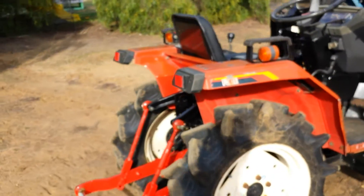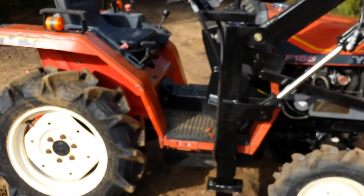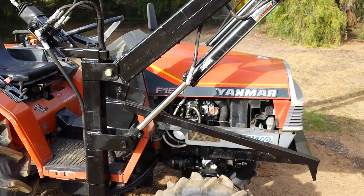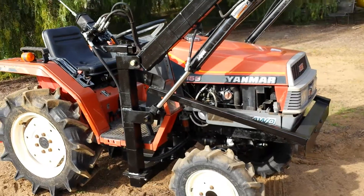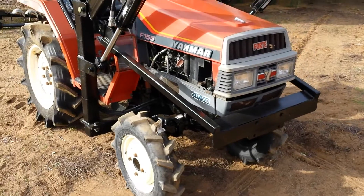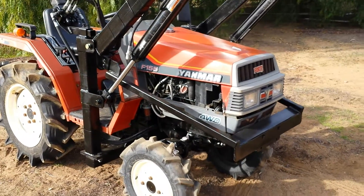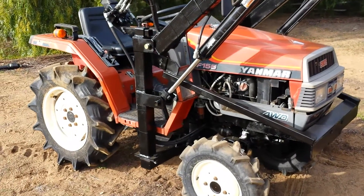Nice tractor — small enough to get through a four foot fence, but big enough to do just about anything you'd want on a five acre or so farm property. This thing will go through snow, through mud, up hills, through gravel. Around this part of the country you don't need four wheel drive, but some people insist on having one — this will go anywhere.